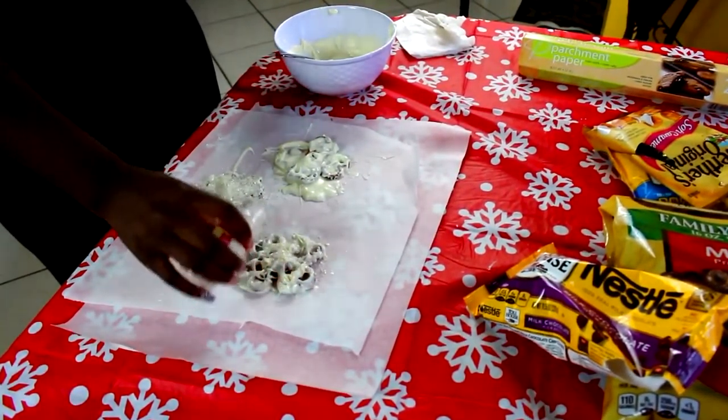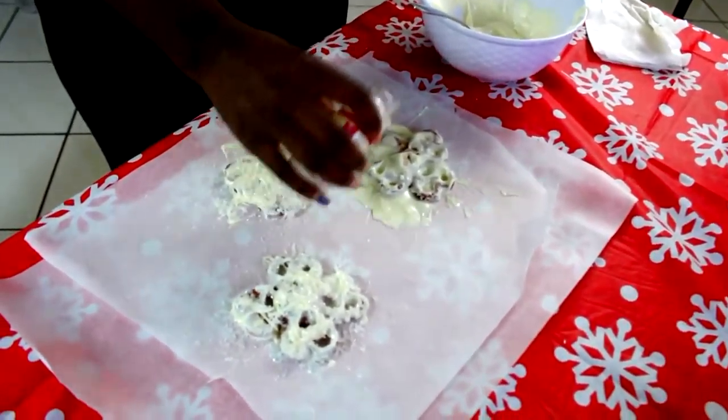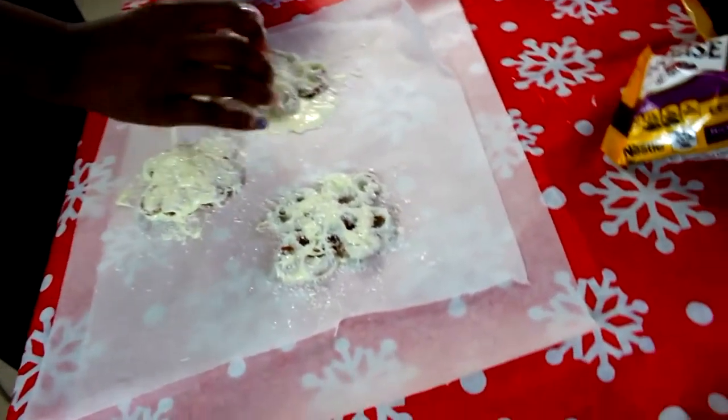Then I got some silver sprinkles — it looks like glitter, but it's silver sprinkles — and I just put a ton of it all over, and yeah, it came out great.